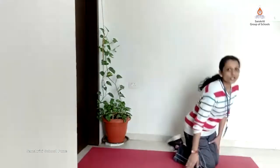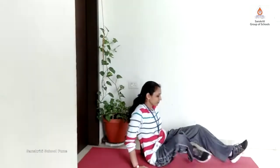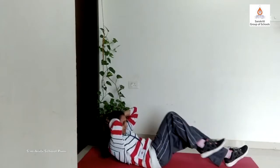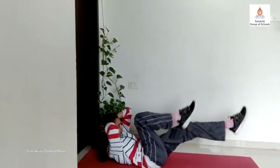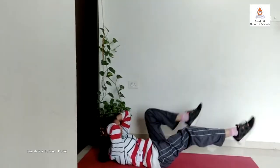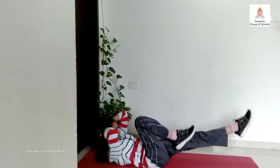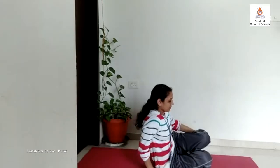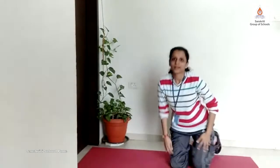Now our fourth exercise is cycling. For cycling, lie down on your back. Interlock your fingers and use them to support your neck or the back of your head. And start cycling: 1, 2, 3, 4, 5, 6, 7, 8, 9, 10. Release, relax for 10 seconds.